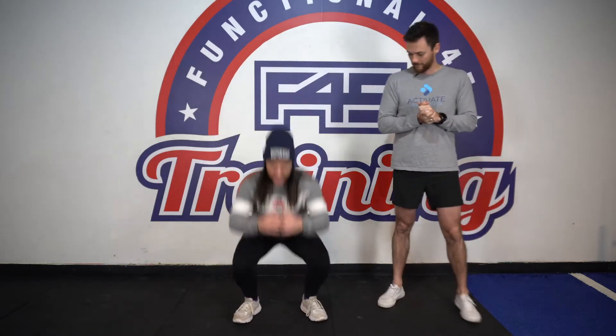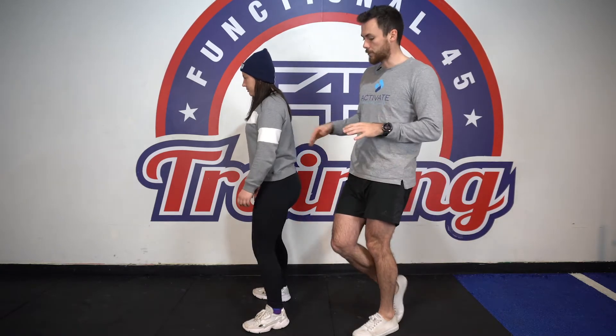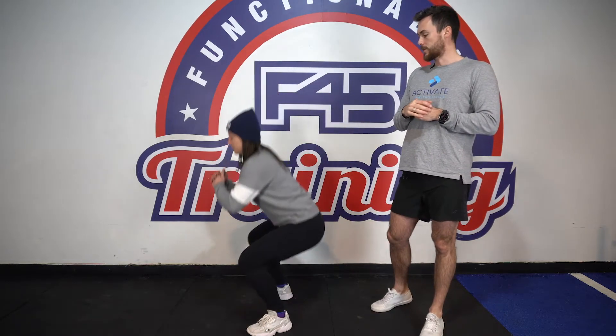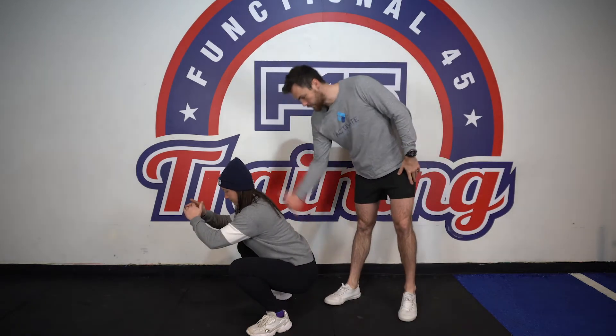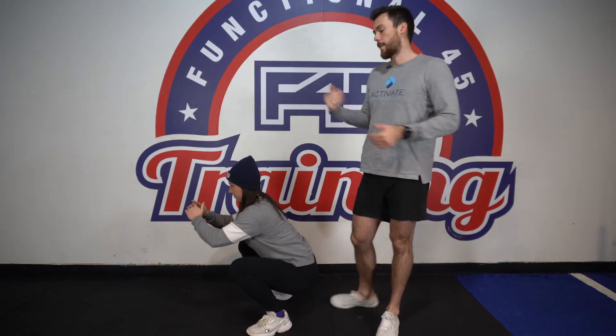So Jess, want to show us the bodyweight squat? Great, squats are my favorite so I've had plenty of practice. I'm just going to drop it down, feet hip width apart, what's natural to me, and just sit as low as I can. Things we're going to think about: we want to keep our back relatively neutral and try to keep our torso upright. You'll see that when she does that she puts her hands out in front as a counterbalance, her back stays really nice and flat, her eyes stay in front, and her torso stays relatively vertical.